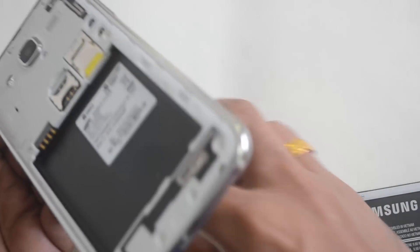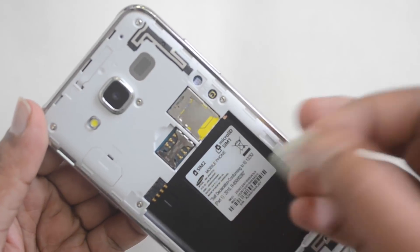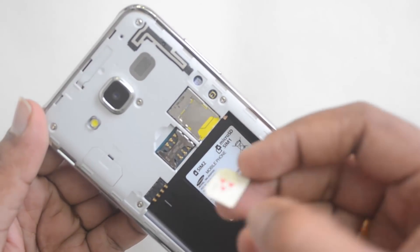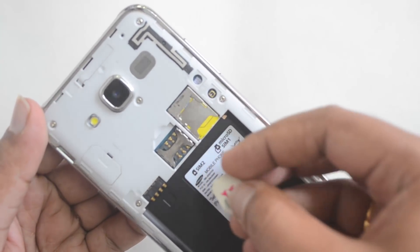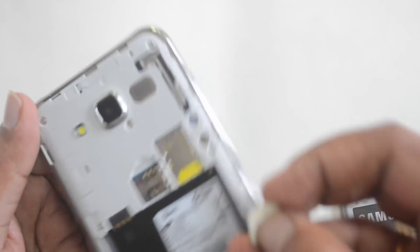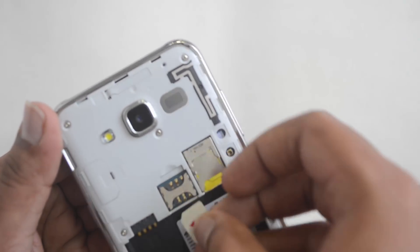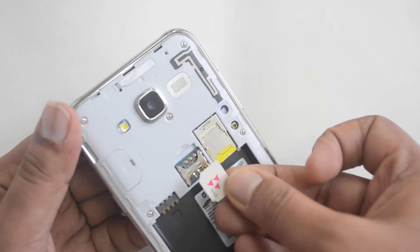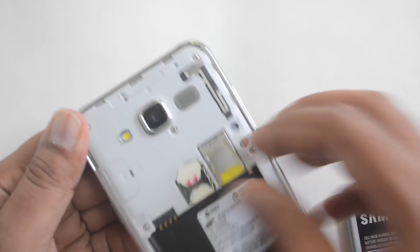Push the first SIM card into the bottom slot. For the second SIM card slot, you need to hold the SIM card in the same manner and then slowly push it into the second slot.